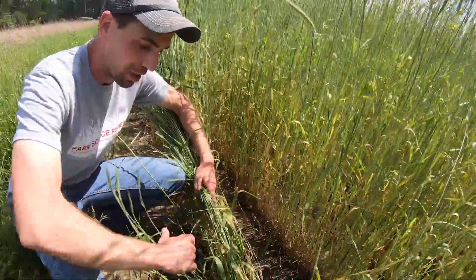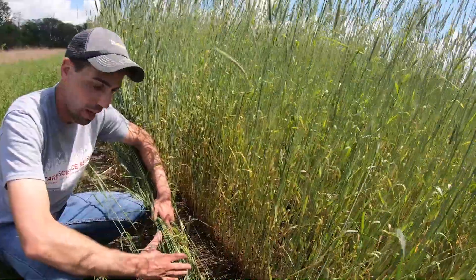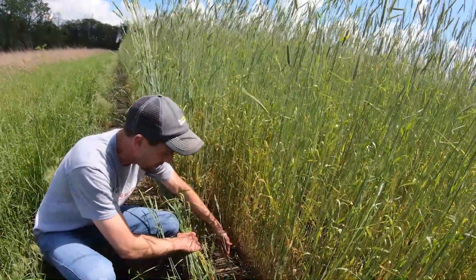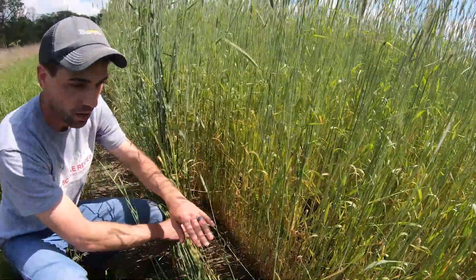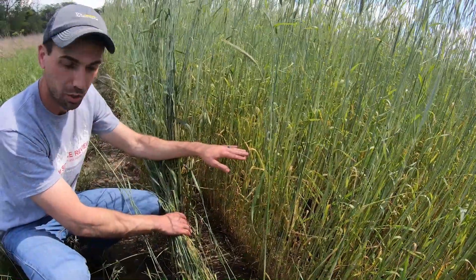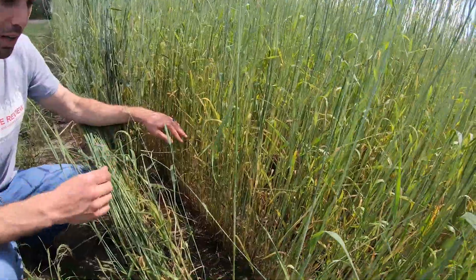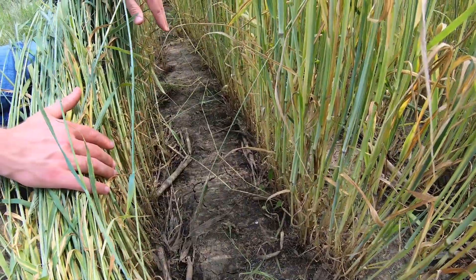The rye will be bent down, protecting the ground, preventing soil erosion, and suppressing any weed seeds already in the ground. Then those soybeans are going to pop up through there. If we do it all right and everything works out, it'll look just like a nice sheet of straw was laid down, and those green soybeans will pop right up through the middle of that. That's what we're going for, and we're going to give it a try today.